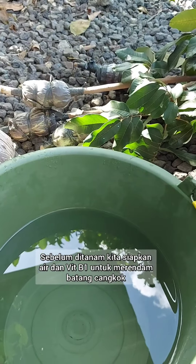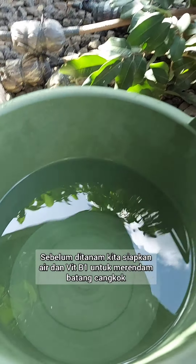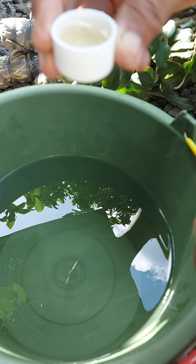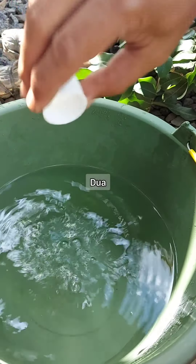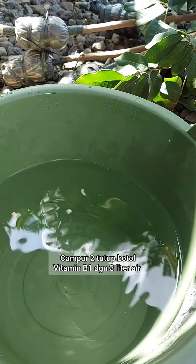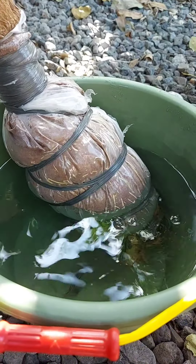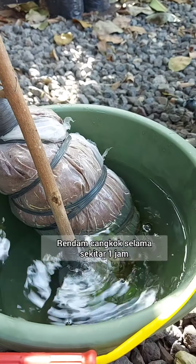Before we plant the plant graft, we need to soak them in water. This is 3 liters of water with vitamin B1 — 2 drops is enough. Then we put the plant graft inside this water and soak it for around one hour.